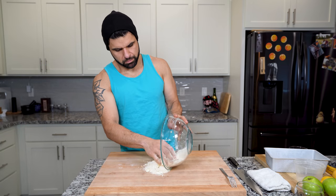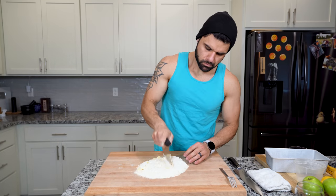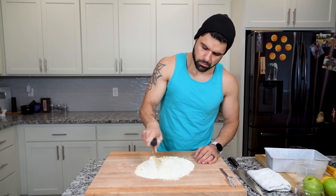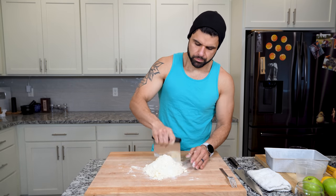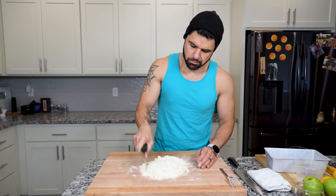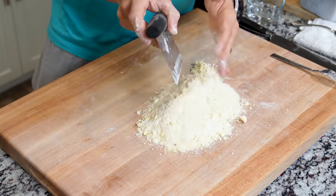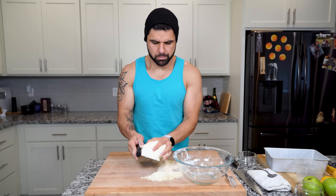You can also use a bench scraper, which is going to be the best option. If you don't have a food processor, a bench scraper is your next best bet. Dump all of your ingredients onto your cutting board and use a bench scraper to start cutting up all of that butter into the flour to make it look like sand. It does take some time, so keep going. Once you've completed your objective and made it look somewhat like sand, take all of your flour mixture and place it back into your bowl.